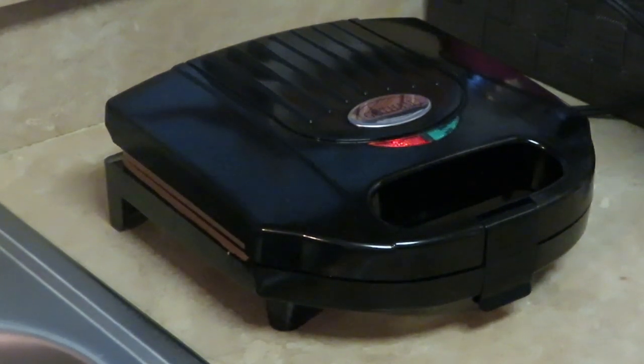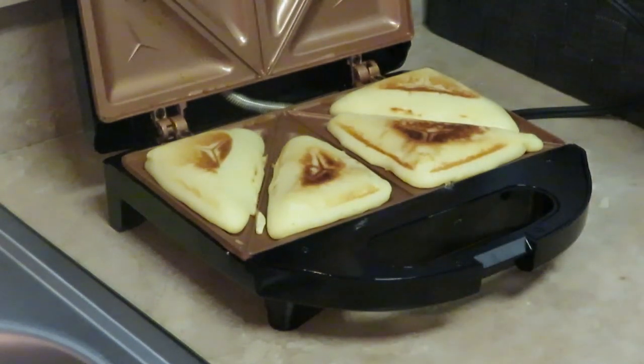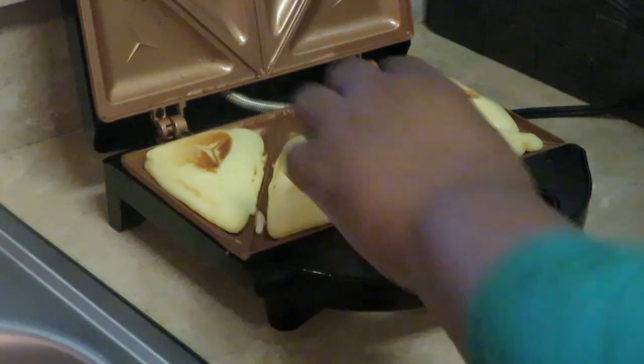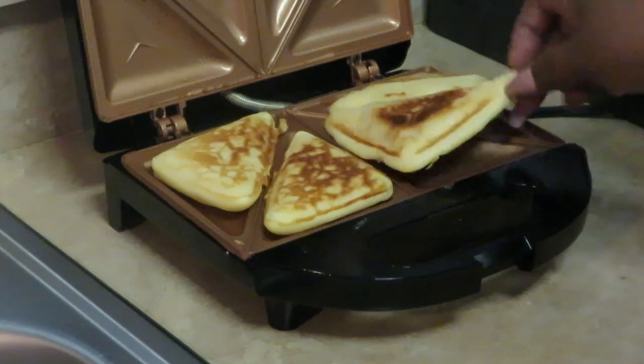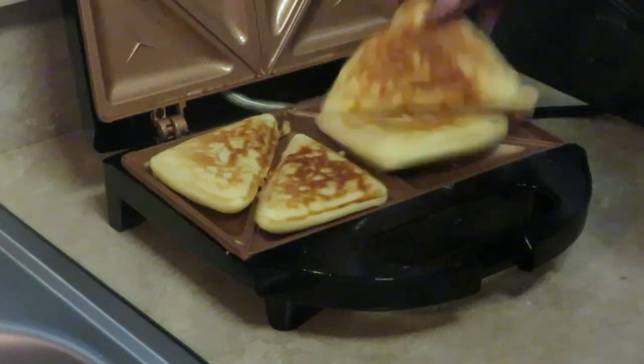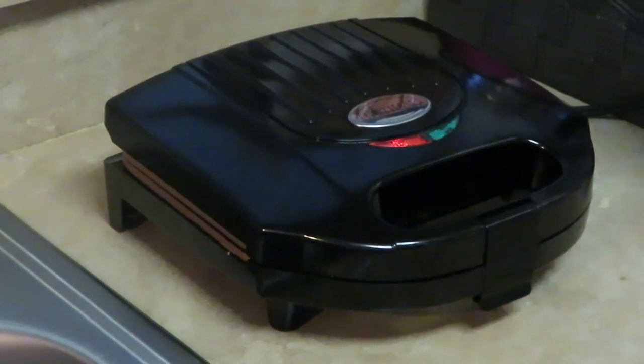Okay guys, it's been about three minutes so let me check on them. As you can see — I like to flip them over to see how the other side is nice and brown. It doesn't take much, just flip them over like that. I normally do this so the other side can get brown too, though you don't have to — eventually the top will brown on its own. I just like to flip it.